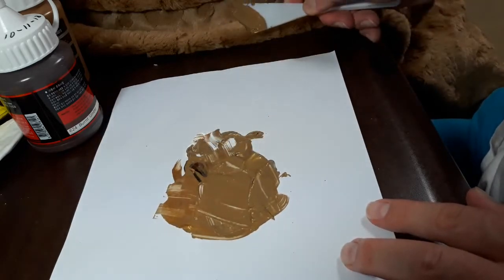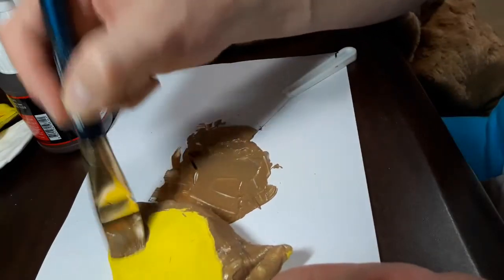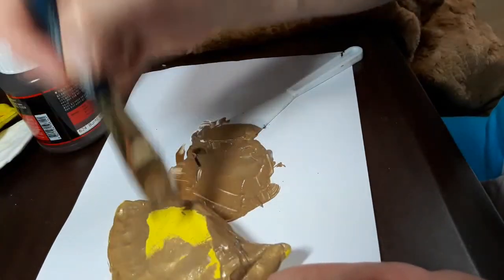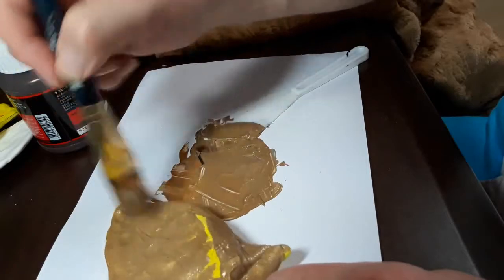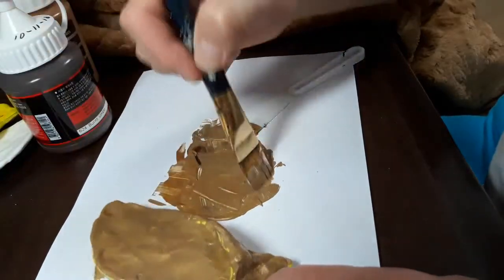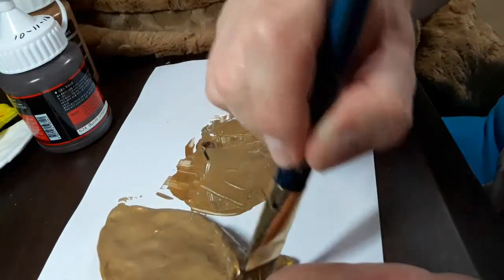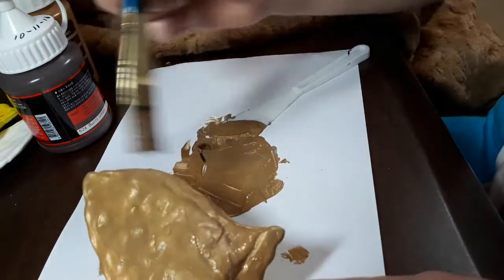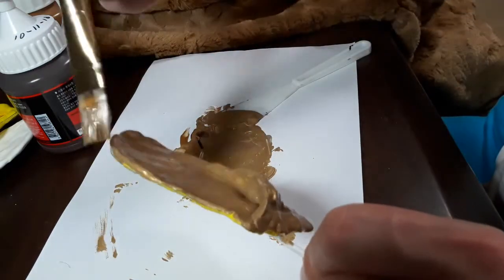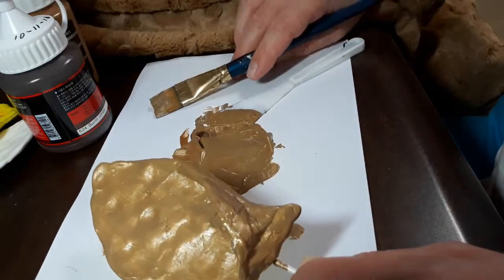Approximately the same color as the fabric. Let's cover the ears. Once we get the ears covered, even cracks disappear, which is kind of nice. Thanks to the extra coating — make sure we get the interior of the ear. That's very important. I'm using a one-inch brush here. Let's do all four of the ears.